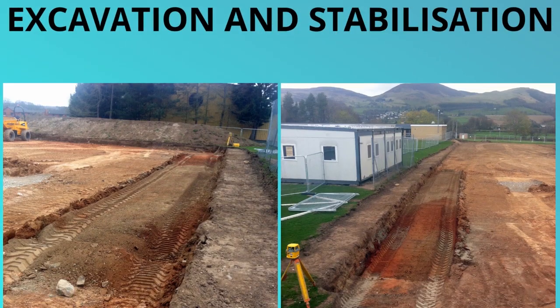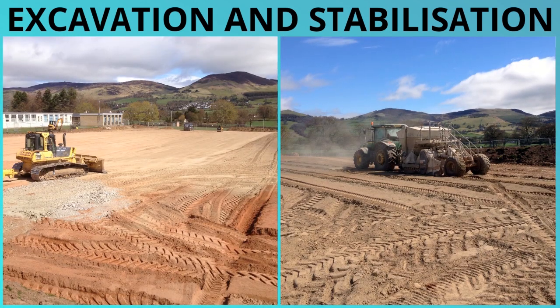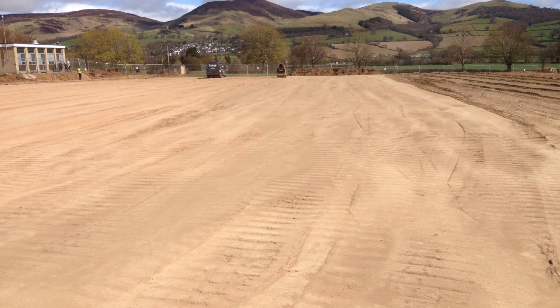Next up, the excavation and stabilization process is carried out. This involves digging up the existing surface and leveling it off ready for the new surface. You can see from these photos the sheer size and scale of this installation — we had to use quite a lot of machinery to do this. It was all worth it because the surface we installed was fantastic.